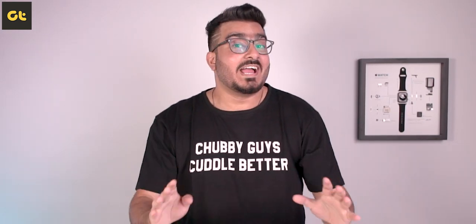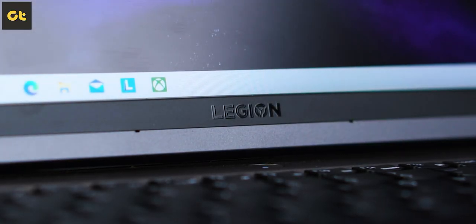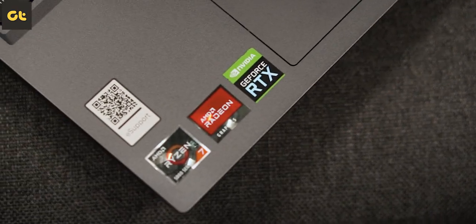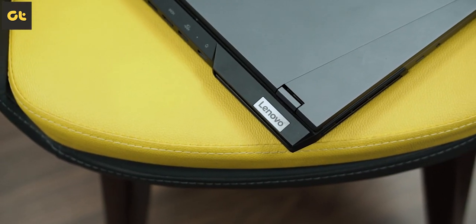Hey guys, how's it going? I have used a lot of gaming laptops out there, but when it comes to offering the most value for money package, Legion laptops usually rank at the top most of the time. But is that always the case? This right here is the Lenovo Legion 5 Pro, the laptop that I've been using as my daily driver for over a month now. The on-paper specs show it's a beast, but the question is, is this thing worth it? Let's find out. I'm Varn from GTR and you're watching my in-depth review of the Lenovo Legion 5 Pro.